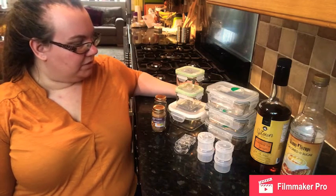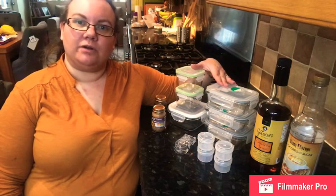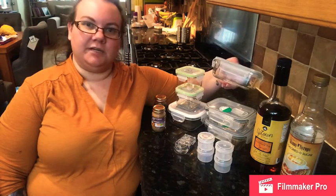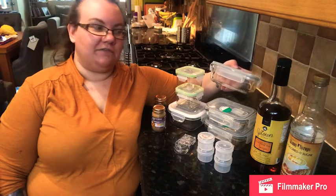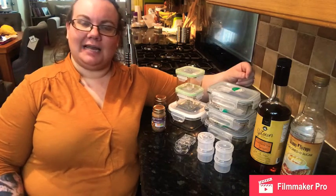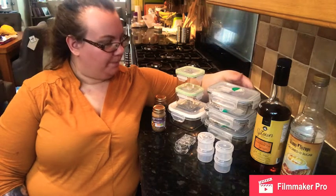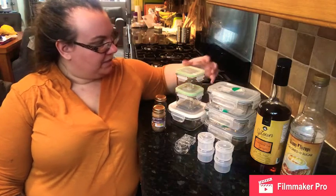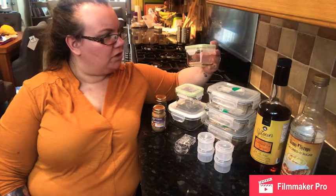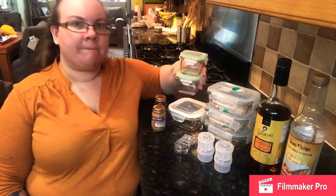First I'm going to talk about these glass clip lock tubs. I wanted to get some of these because they can go in the freezer, they can go into the microwave, and they can go into the oven. When you buy these you do just need to check the label because some of them can't go into the oven, but I made sure I got ones that could. I got a variety of sizes — the smallest one I got was about 210 millilitres.